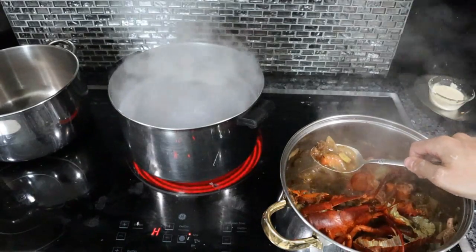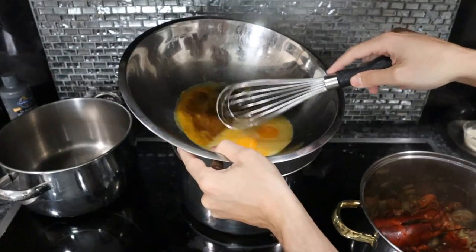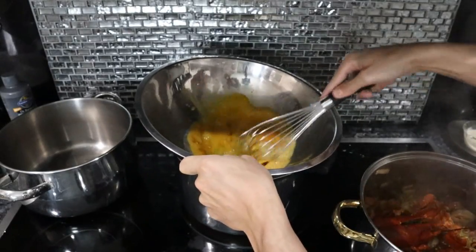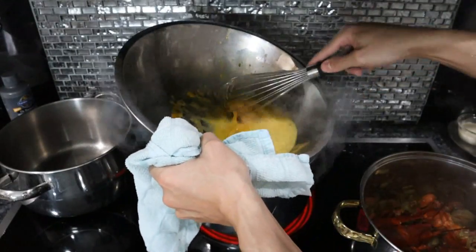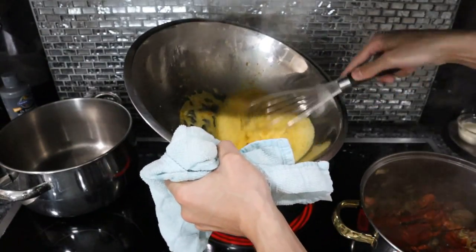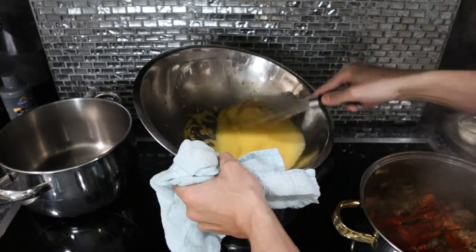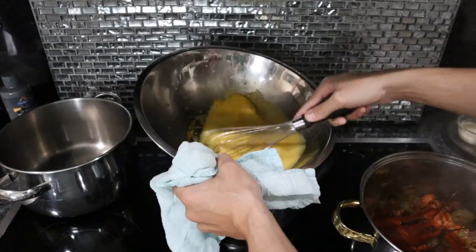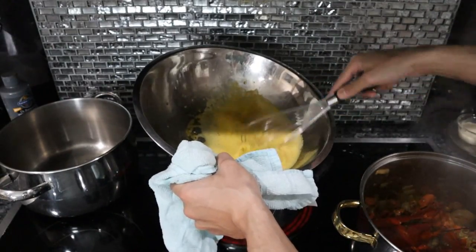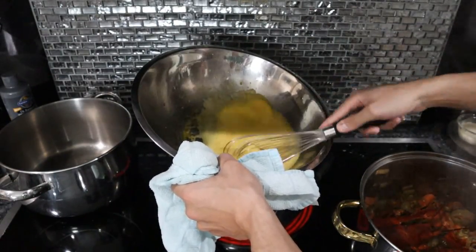The lobster stock is reducing beautifully — already nice and dark colored, this is almost done. Let's make the zabaione. We have our pot of boiling water, the egg yolks, the wine and honey mixture. We're just going to start whisking, and don't be afraid to take this off the heat. What we're doing is incorporating air into this and it's going to turn into a stable foam basically. Normally you'll see a zabaione in an Italian restaurant poured over berries for dessert. But if you add a little bit of acidity — a little bit of lemon juice to the dish — it really cuts through the sweetness, and I like the sweet flavor with the rich lobster bisque.